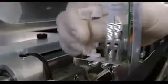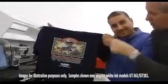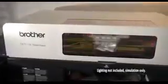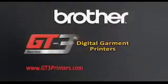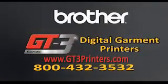Brother has a team of certified technicians who will set up and test your machine within your environment to make sure you get the best possible results. The certified technician shows you how to use the equipment, basic maintenance, and troubleshooting procedures. Brother also offers online and toll-free technical support. Should you have an issue that requires service, Brother's certified technicians will do on-site repair to help you get back to business fast, eliminating the need for costly return shipping. For more information, go to www.gt3printers.com or call 1-800-432-3532.